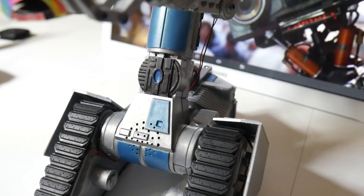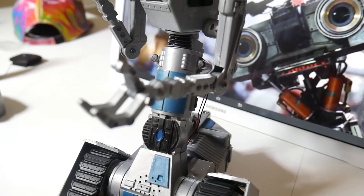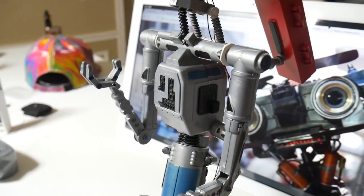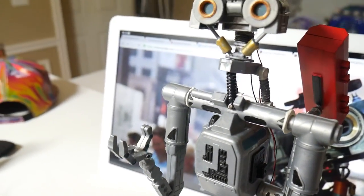I'm sure you noticed the speaker cut out right down there at the bottom. Johnny Five can say three phrases — I was hoping it would have been a little bit more, but hey, I'm happy he can say anything at all to be honest.